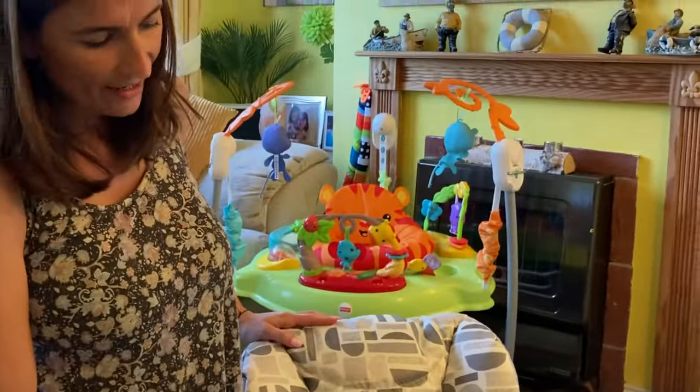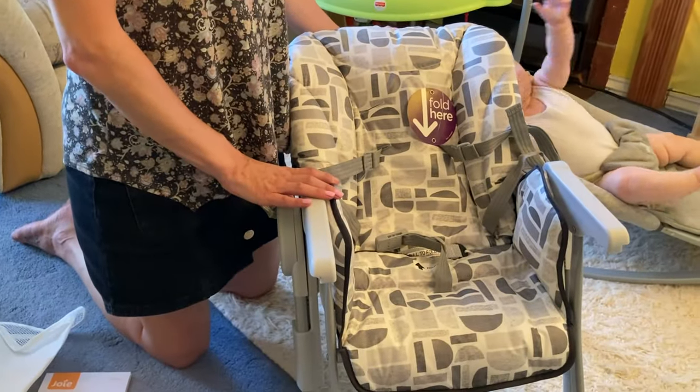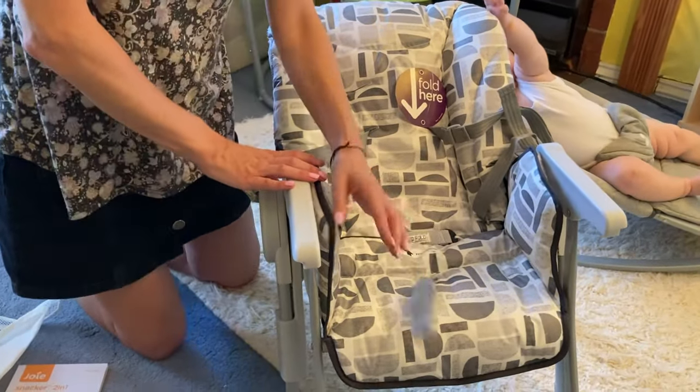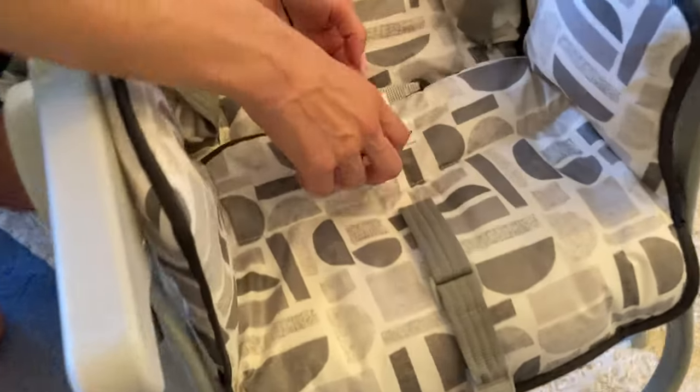This being the smaller chair, this is great for in the lounge, if you're just chillaxing. And it goes back even further — you can actually have a sun bed! This also has a pull-to-fold strap.